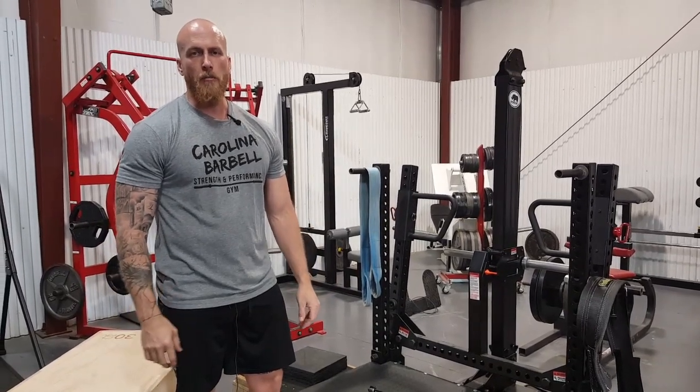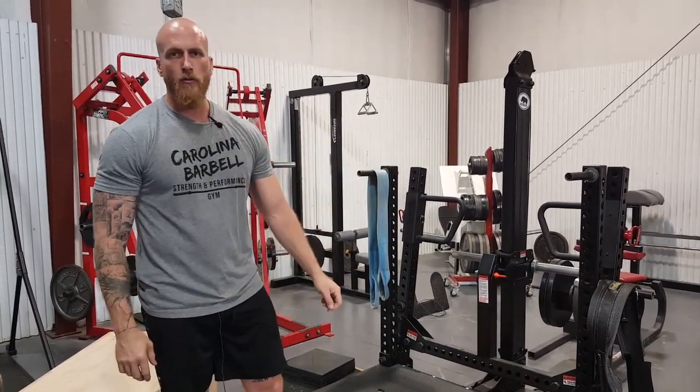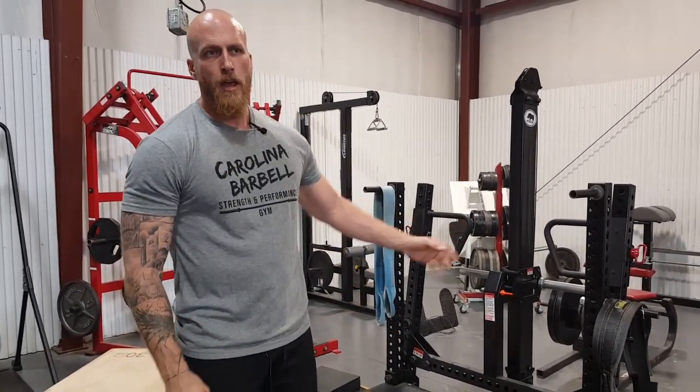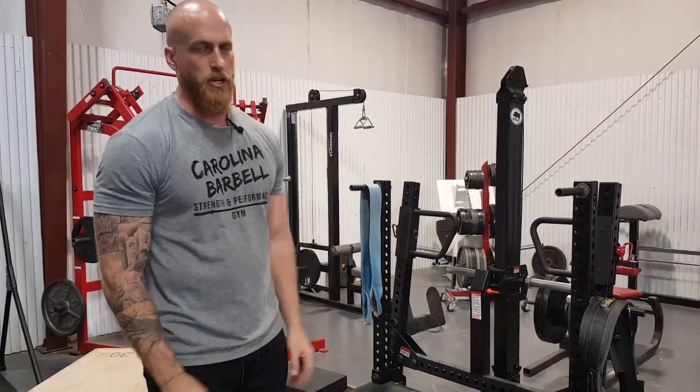Hey, this is Pete Ospi with Carolina Barbell. I'm going to go over our Rhino Belt Squat — how to set it up, how to use it, and then we're going to go over five exercises that you can use with this machine.